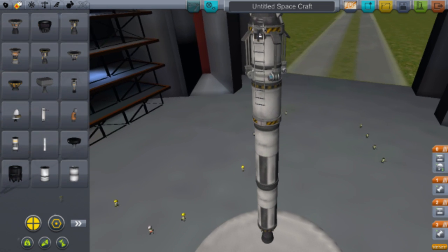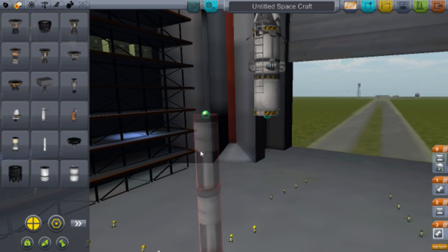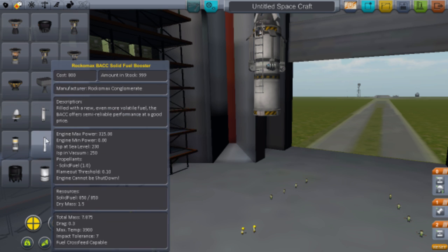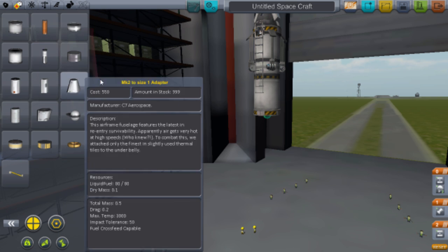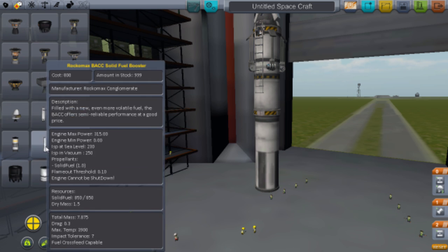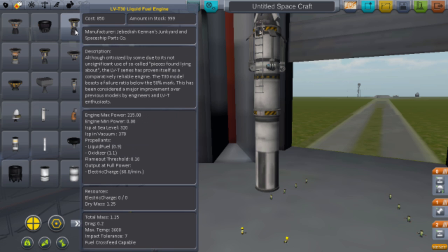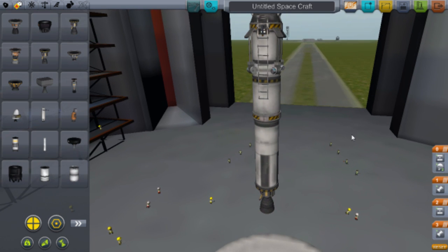That looks quite big, so let's take one fuel tank away — you don't want it too big or heavy. Shove that on there and then get the same rocket engine, the LV-T30 Liquid Fuel Engine, and shove that on there.